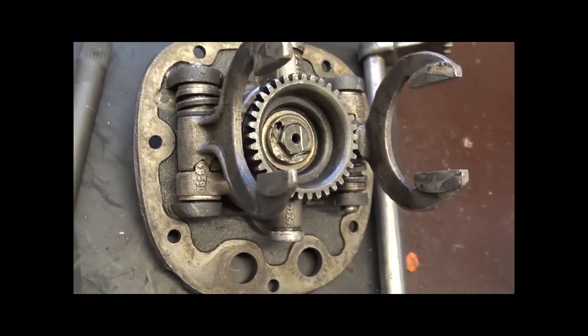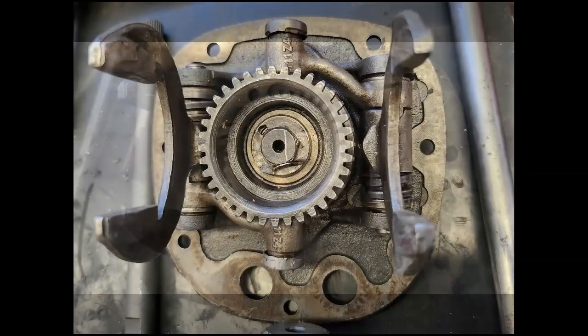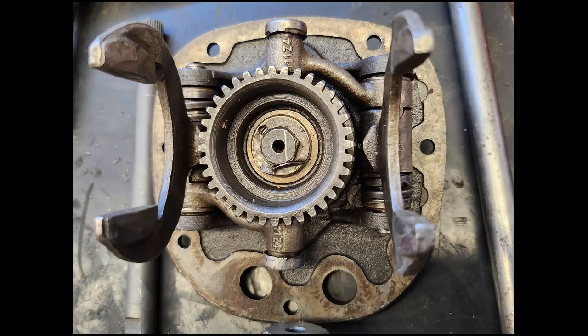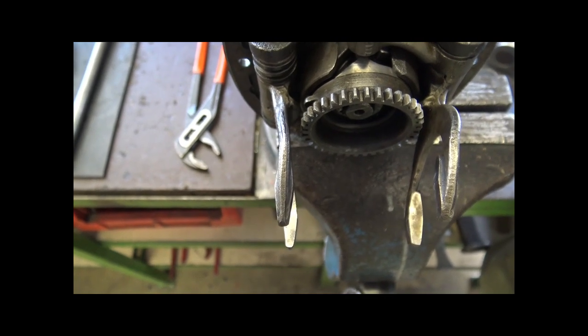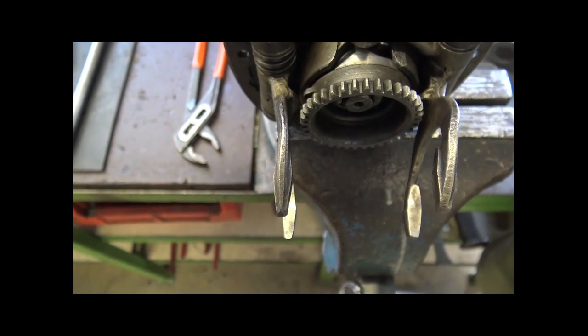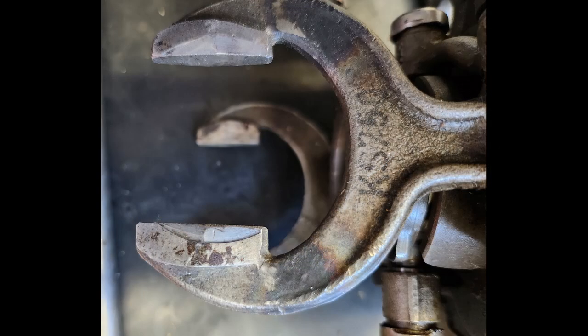Denn sonst nimmt das Getriebe Schaden beim Schalten — die Gänge sind nicht richtig drin, sie fliegen raus, oder die Schaltgabeln laufen ein. Wenn eine Schaltgabel nach einer Seite zu sehr drückt, hat sie nach der anderen Seite das Problem, dass sie nicht weit genug einführt. Was wir hier sehen ist zum Beispiel an dieser Schaltgabel: Sie ist unten eingelaufen, aber oben nicht — das heißt, die ganze Schaltgabel ist verbogen.